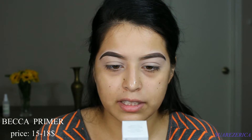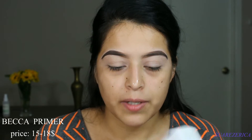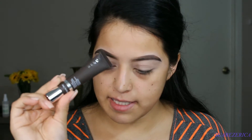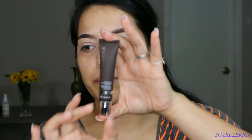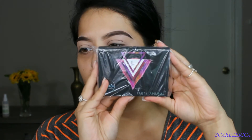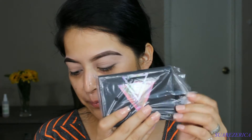This is 12-hour shine control. Let me show it to y'all — it's this one right here. It's not really a big tube. This one is the Dr. Brandt and this is the Becca one.